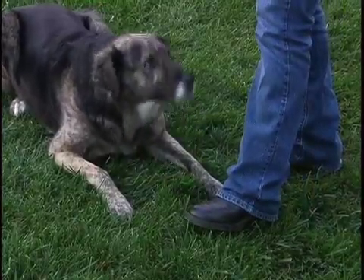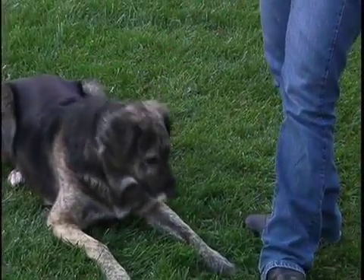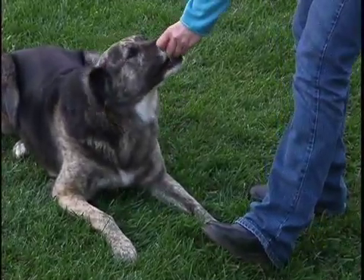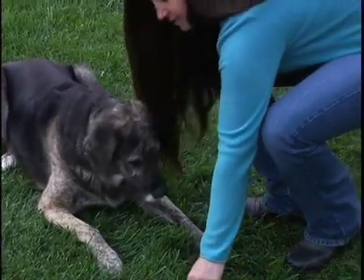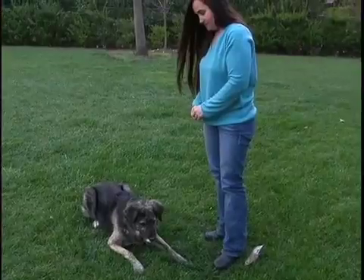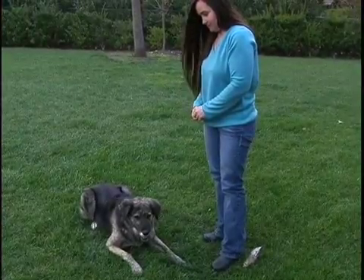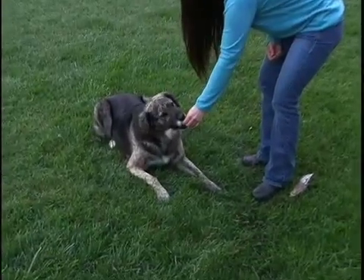If she looks away — leave it. Good girl. I'm going to give her a treat. Leave it. Good girl. And then once your dog has that mastered, you can actually toss it on the ground. Leave it. Good girl.